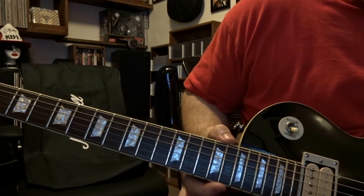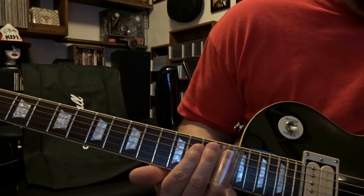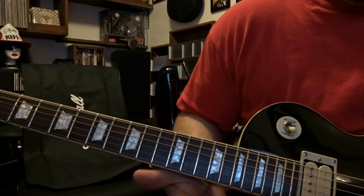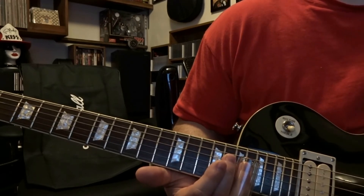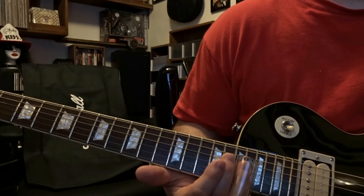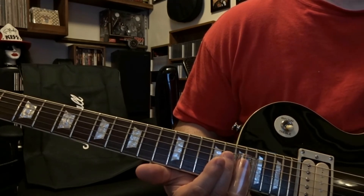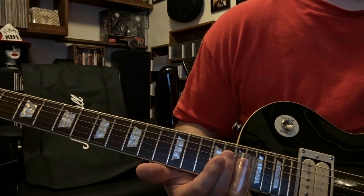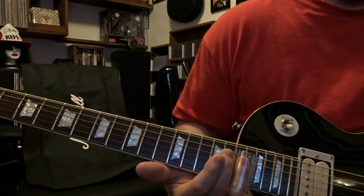The second part of the solo we're going to be placing our slide over the 15th fret. We're going to pick the second string one time and slide down to the 17th fret. Then we pick the first string once, second string once, first string twice, second string once, and then first string once sliding to the 15th.